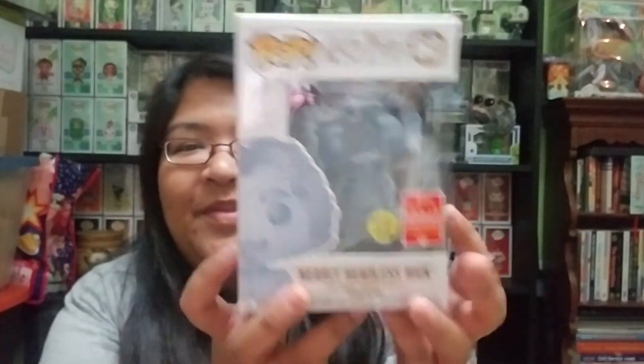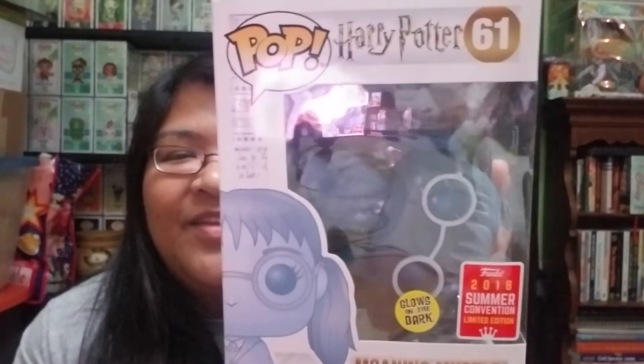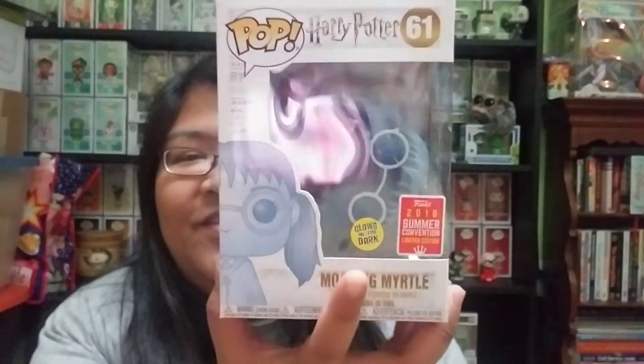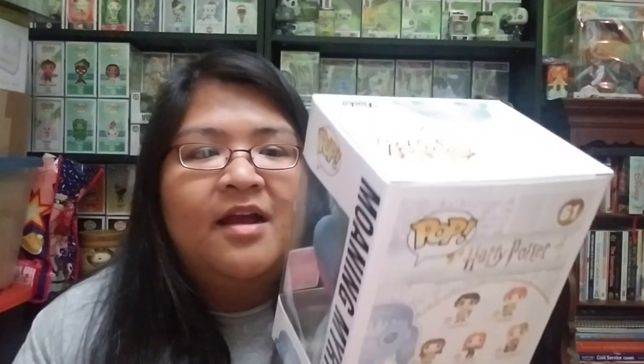If you haven't guessed yet, I also got Moaning Myrtle, and they're both from the 2018 summer convention. They both glow in the dark, but this one looks like she was having fun in the box — it has a lot of little paint marks. I found a nifty trick though: I got an expo marker, rubbed it on marked-up paint on a different pop, and it actually came off. Maybe I'll try that trick to get the blue paint off from her being in the box.